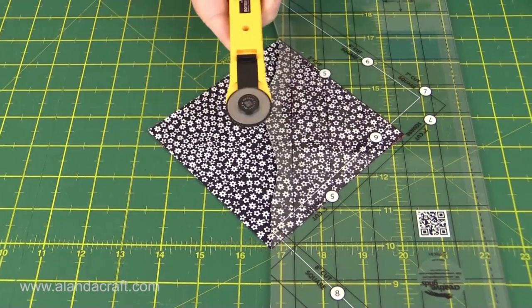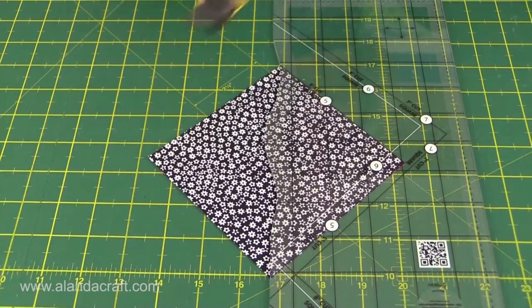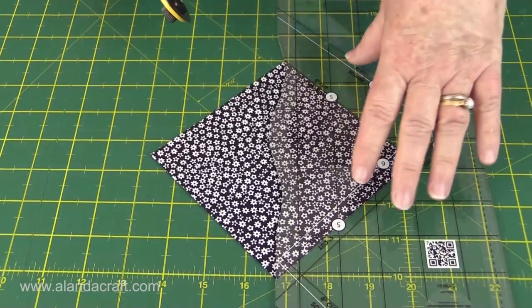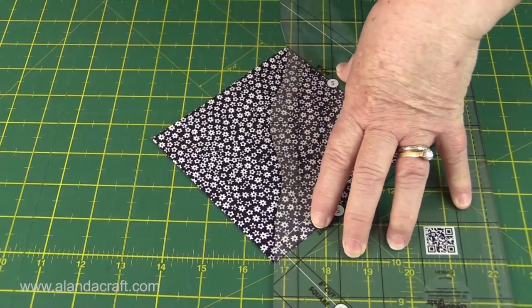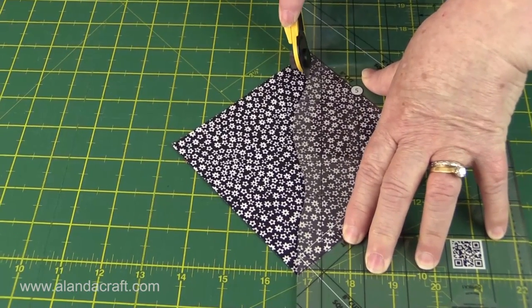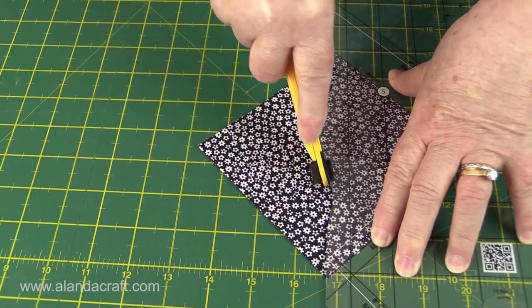I'm going to be using a 28mm rotary cutter, but you can use a 45mm - I just find that the smaller cutters are ideal for cutting curves. Remember we've got our ruler, we apply our pressure so it won't move, and we just very carefully - take your time, it's not a race - cut around the curve.